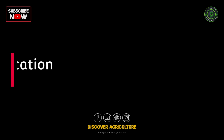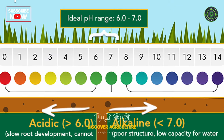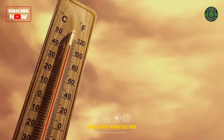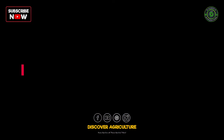Overview of Shatavari farming. Step 1: Choosing the right location. Shatavari thrives in well-drained, sandy loamy soil with a slightly acidic to neutral pH. It requires ample sunlight and a warm climate. Select a location with adequate sunlight and protection from harsh winds.